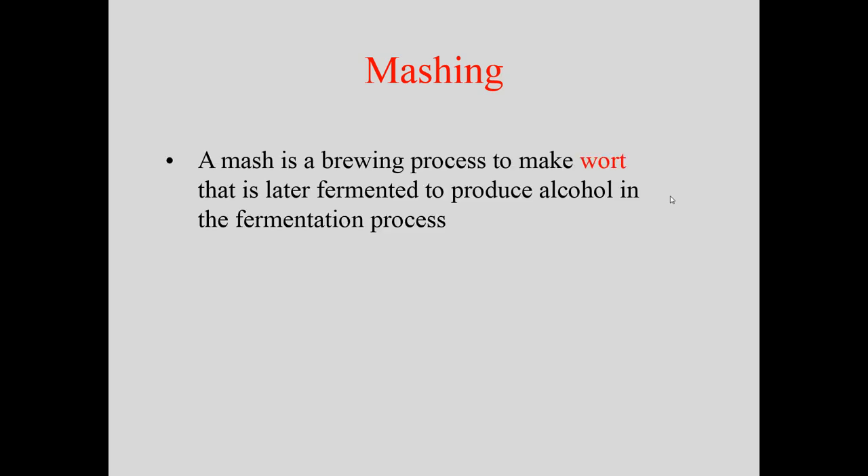So what exactly is mashing? It's a brewing process that makes what we call wort, which is the word for the sugar water. That wort is put into a fermenter where yeast consume the sugar, and the byproducts of that fermentation process are alcohol and CO2.